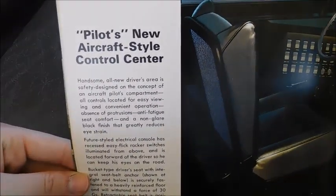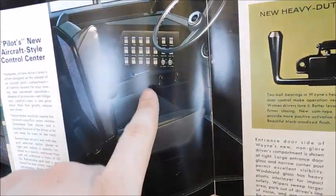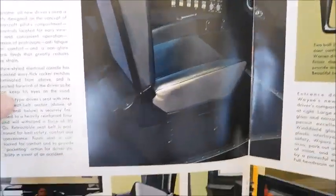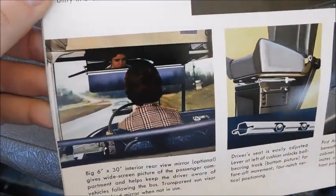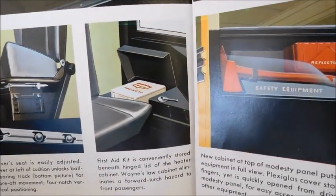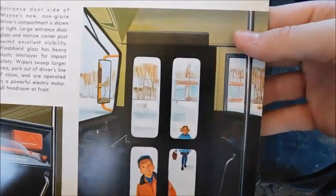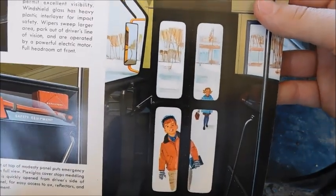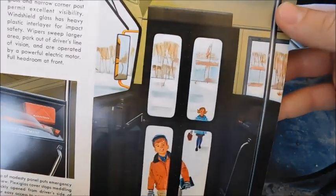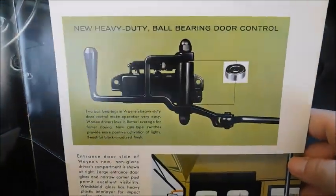'Pilot's new aircraft-style control center' — you can kind of see how it resembles an airplane with the way the switches are laid out. If you've ever seen the inside of an aircraft you might see what I'm talking about. There's also a picture from the driver's point of view and the driver's seat. There's a first aid kit, an axe, and the handle for the door — and this is actually exactly what it looks like sitting in the driver's seat with the door shut, even on an older Wayne Lifeguard.